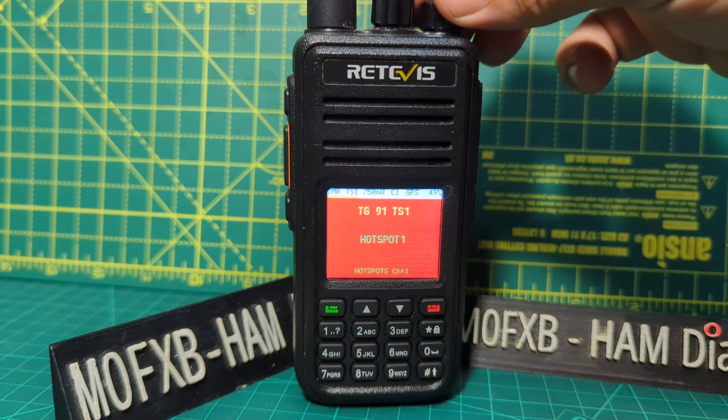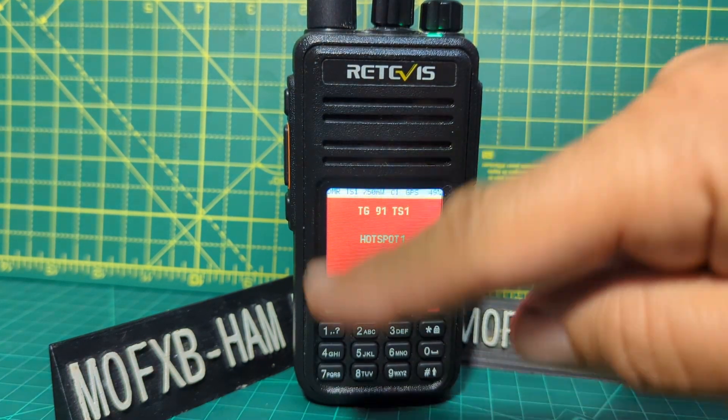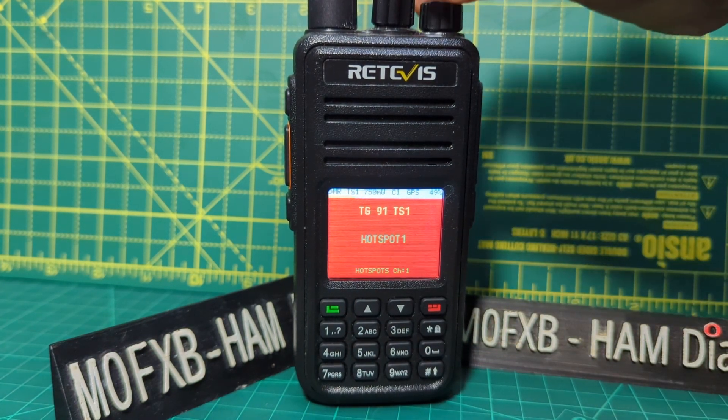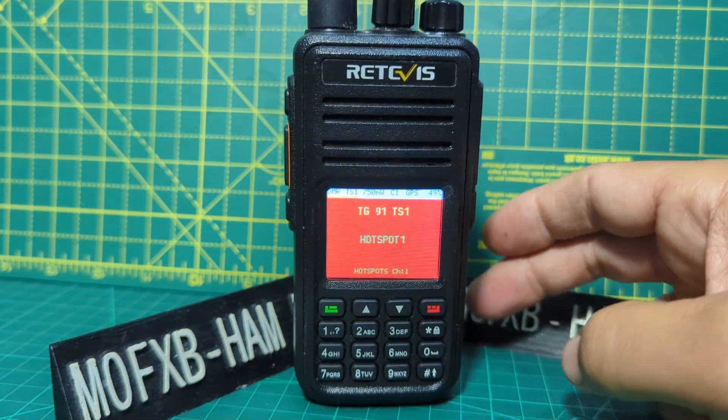Right now we're just receiving my hotspot. If someone speaks on my hotspot you'll get that, and you'll get all of their info as well. That was Greek 1 to 5. So let's just turn it down. If we press the red button we go to just normal VFO.